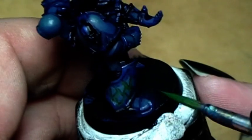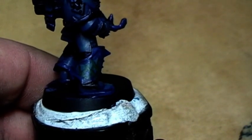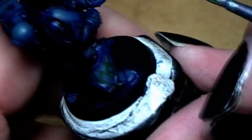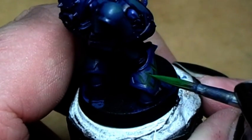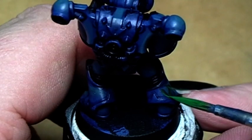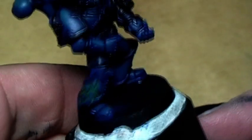That's all it is — just highlighting the scales. Now we take even more Goblin Green into the mix and make an even thinner line, just at the bottom — two-thirds of the scale. Just like that. Making a U-shape is almost the same as this, just with a U-shape instead of a triangle. And that's your scales on the armor.